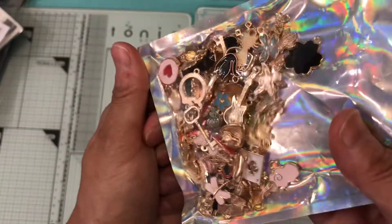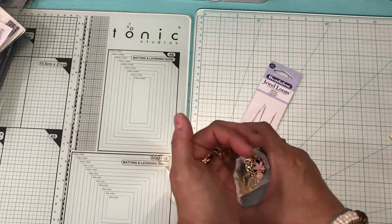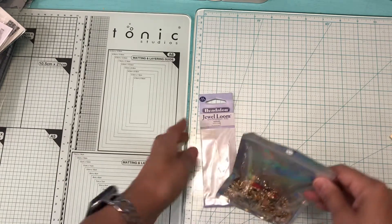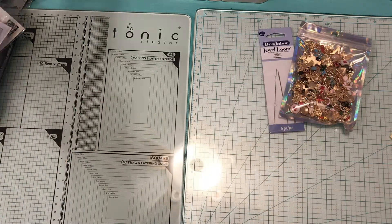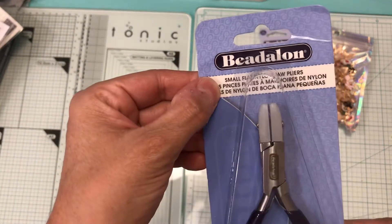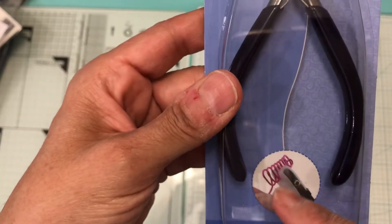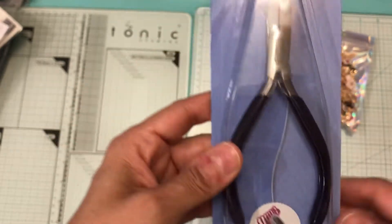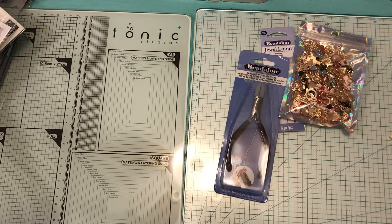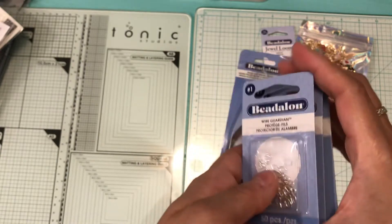As you can see, a lot of them — so that was from Amazon. The next haul is from Michael's. I did buy these for wire: small flat nylon jewel pliers. You can do designs with this plier with your wire for jewelry. I also picked up three wire guardians from Beadalon to have in my stash.